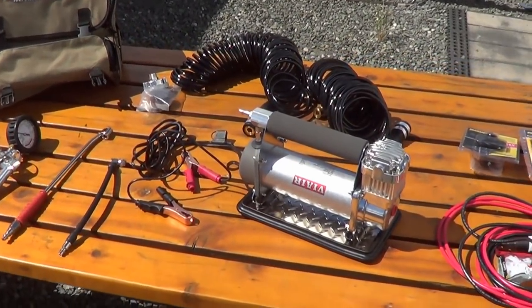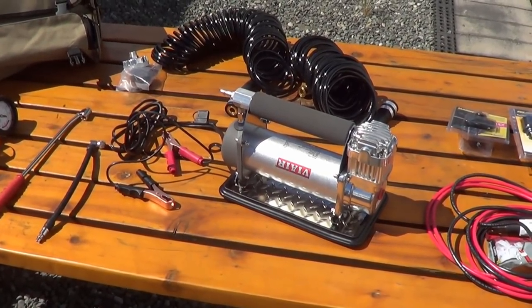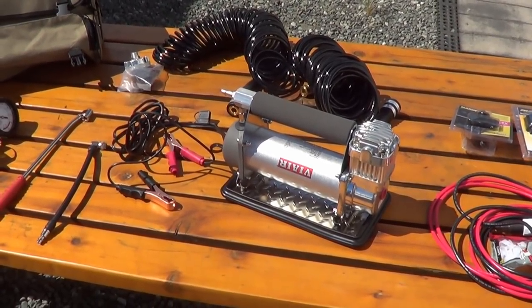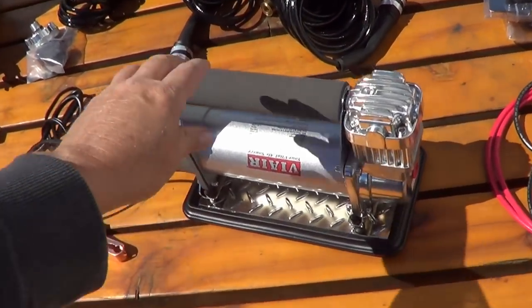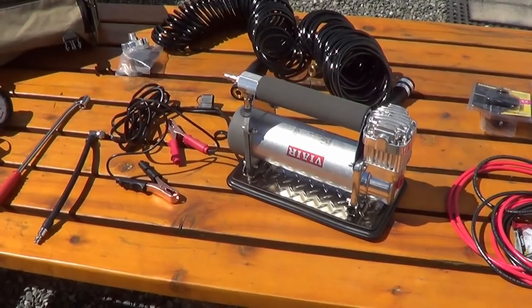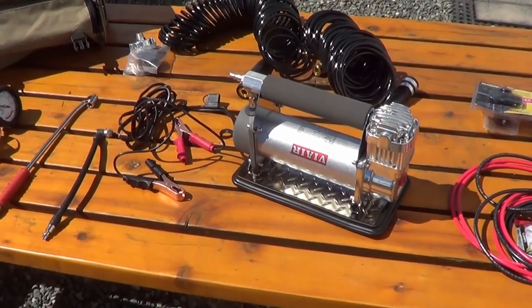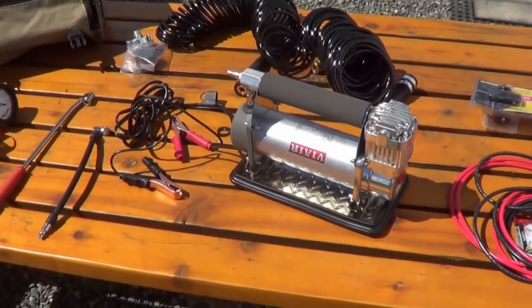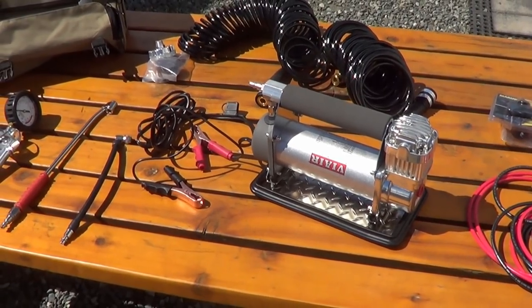This is the 450P-RV model of the ViAir and it can go up to 150 psi and inflate up to a 42-inch tire. It also handles 100% duty cycle, so you can run it straight out for about 40 minutes before you need to let it rest. Another feature is it automatically shuts off — so if it's pumping and you're not putting air in a tire, it'll shut off until you need it again, unlike some pumps that just run straight out.